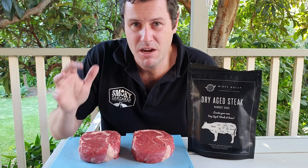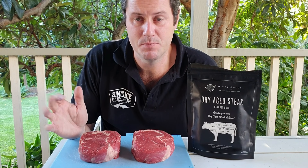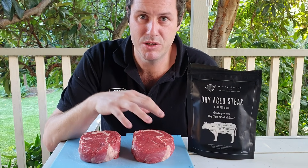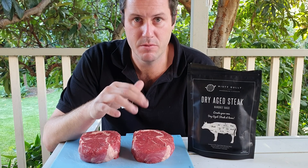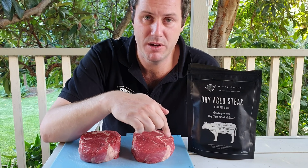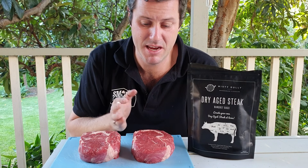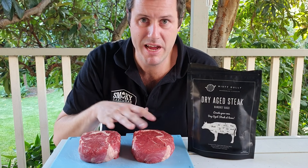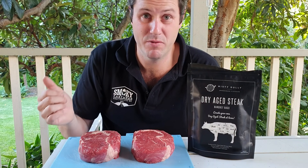We're going to dry age for around about 3 weeks, 21 days, and see what happens. I want to make a disclaimer right at the start: when we lose moisture, we lose weight. Some of that weight loss is from moisture, but we also have to trim off the outside pellicle that develops on the meat at the end, because otherwise it tastes a bit funky. So you're going to lose weight from moisture loss but also from trimming.